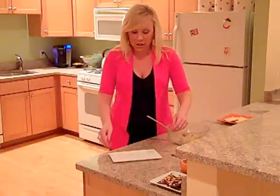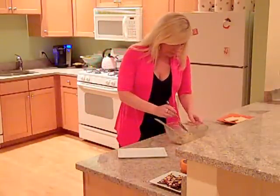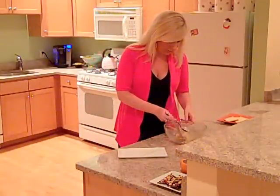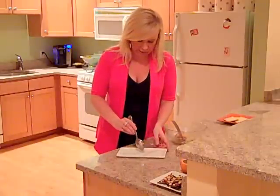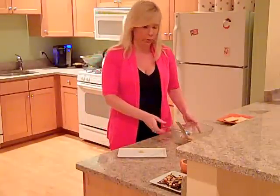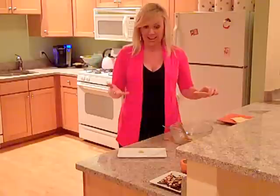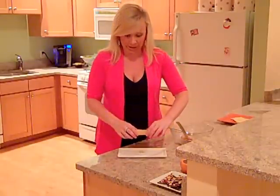For plating, the first thing I'm going to do is put a little bit of my filling on the plate. I always do this when I'm making a napoleon because this is going to act as glue. Without it, the napoleon can just slide all over the plate. This is going to be like our anchor.